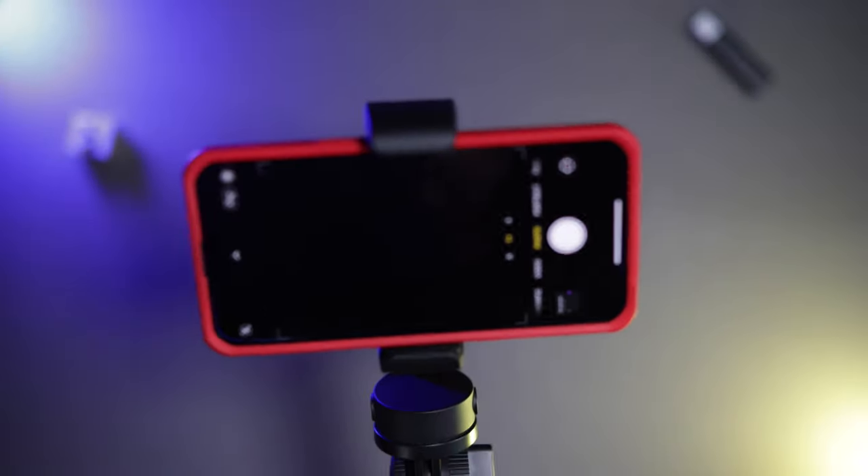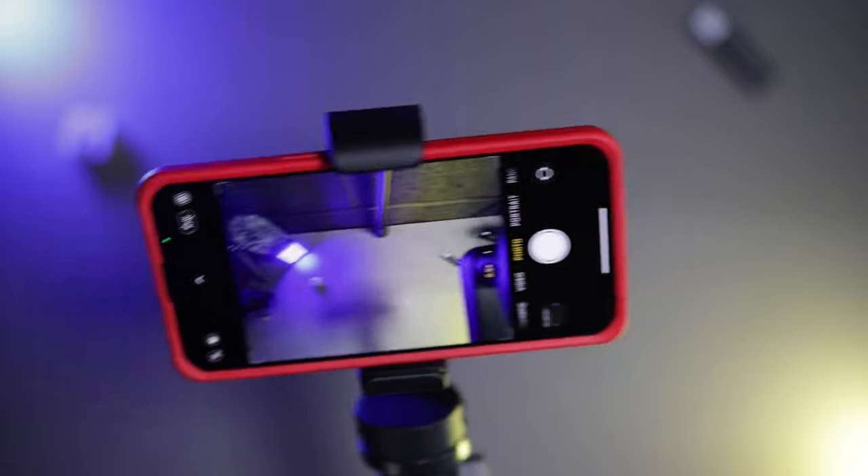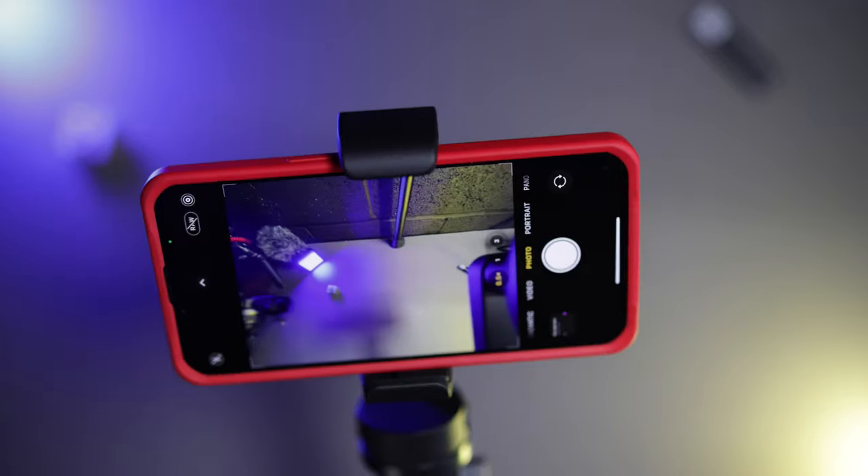There is one drawback I've found, and that is when you're using the iPhone 13 Pro wide angle lens. When you've got it up like that on wide angle, you can actually see the clamp in the picture. So you're not going to be able to use this with the wide angle lens, which is unfortunately a downside.